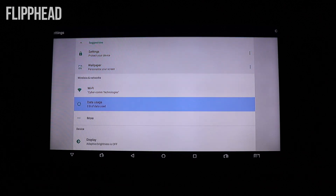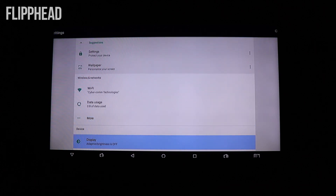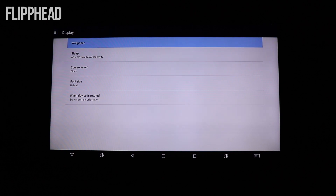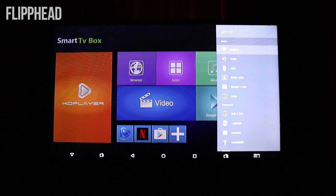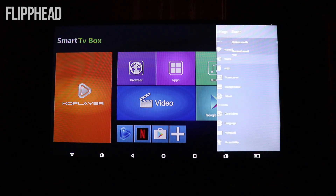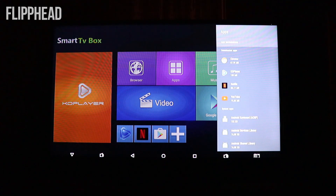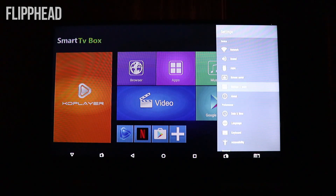In settings we have: protect your device, wallpaper, more, airplane mode, portable hotspot, VPN. Let's go down to display — adaptive brightness, sleep, screensaver. We have sound — it has surround sound. Apps: it only comes with four apps — Chrome, KDPlayer, Netflix, and YouTube. Then it has system maps, screensaver, storage, and reset.